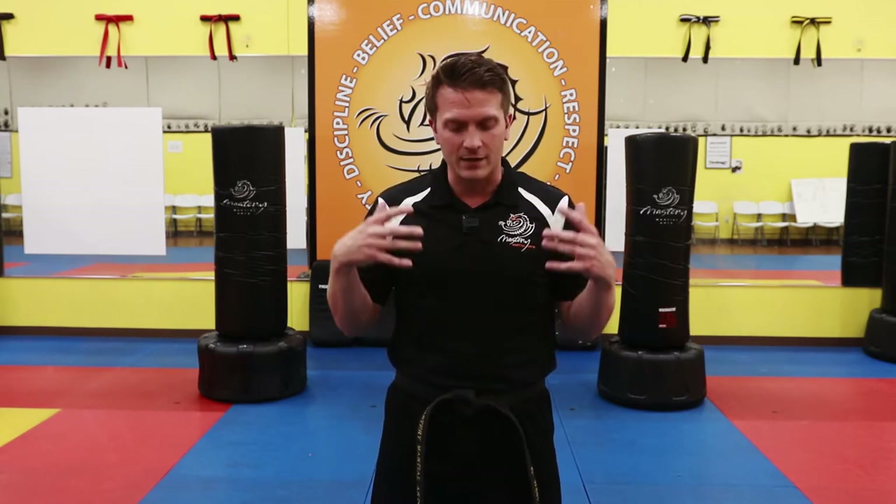Welcome back to your Mastery Martial Arts lesson. We want to make sure we clear out a safe space where we can practice our martial arts moves without worrying about bumping into anything or breaking anything in the house. Parents, for those of you that can hear me, please make sure you're always recording your child to demonstrate and keep track of their progress and development as they work toward becoming a black belt leader.